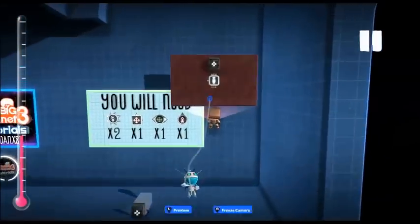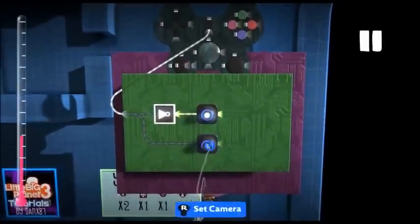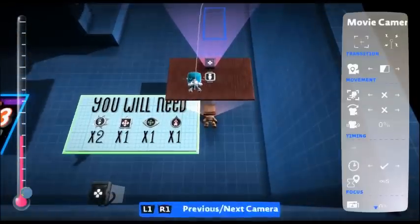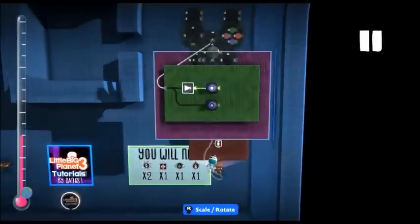Okay, so open your SackBot circuit, and we're going to want to go to the movie camera that activates when the controller activates. Change the angle and just pull down, so we look kind of up at him. This is the perfect angle for what we need.